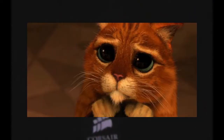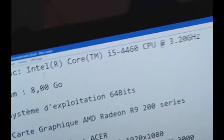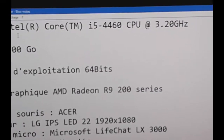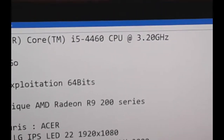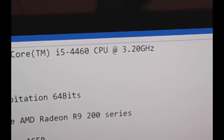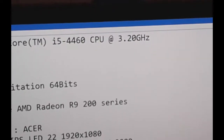So here we have the PC gamer Corsair — and the cat who wants to make a comment. So the specs are: it's not a big thing, it's the Intel Core i5-4460, 3.2 GHz.